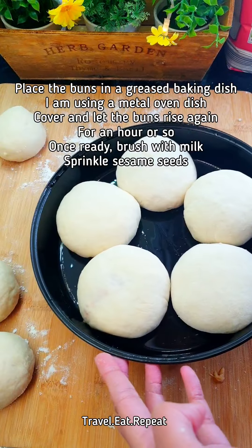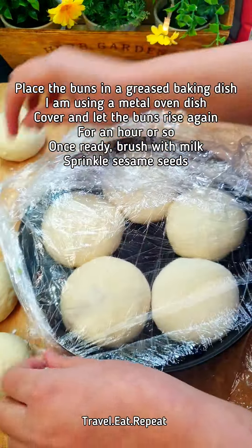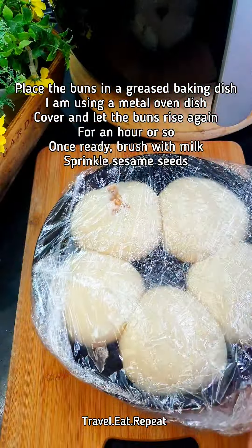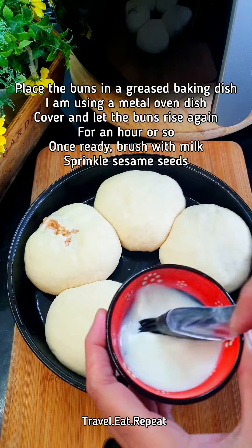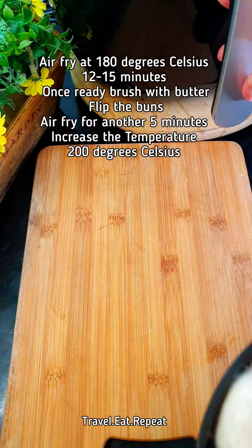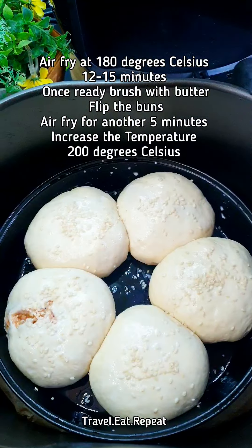Place the filled buns in a greased baking dish — about five fit at a time. Cover them and set aside for another hour to rise. Once they've risen, brush them with milk and sprinkle some sesame seeds on top. Air fry at 180°C for about 15 minutes.